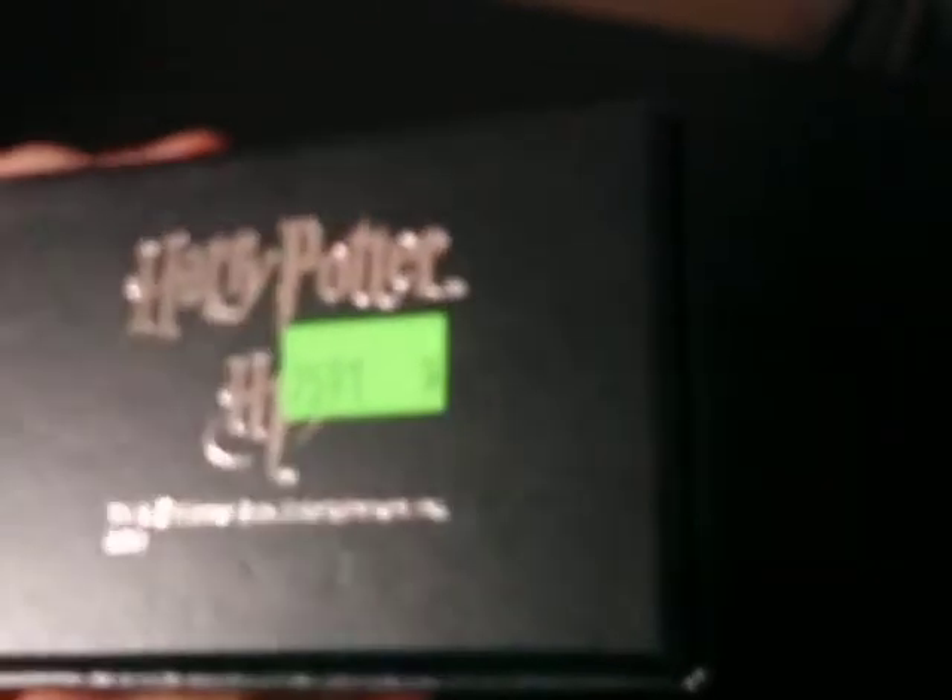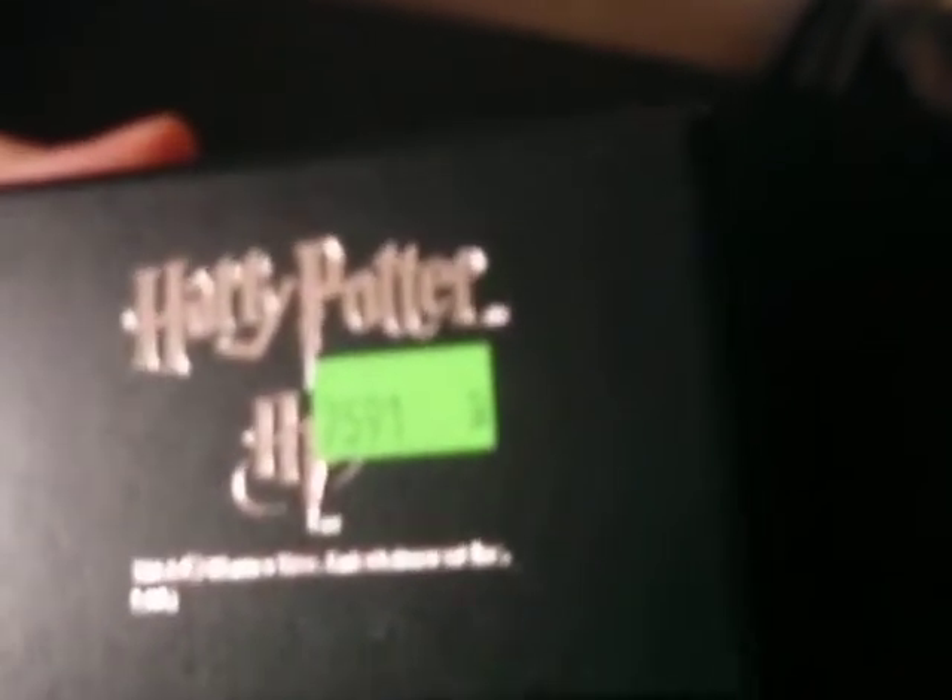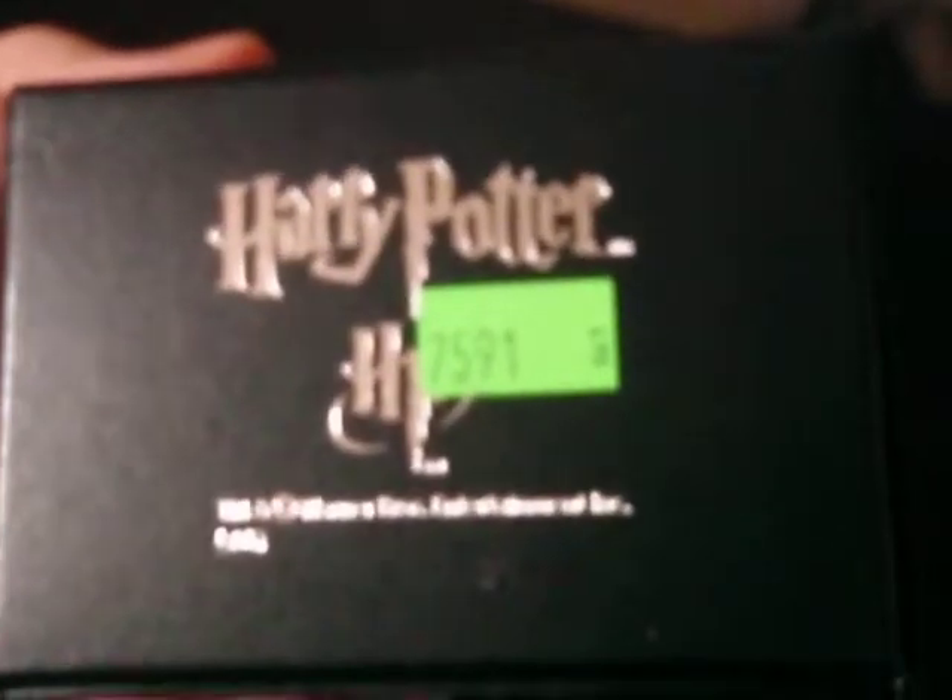I originally bought this on eBay for $25, which was a massive saving. The seller also had it listed as a buy-it-now option for $75, so I got it for less than half price.